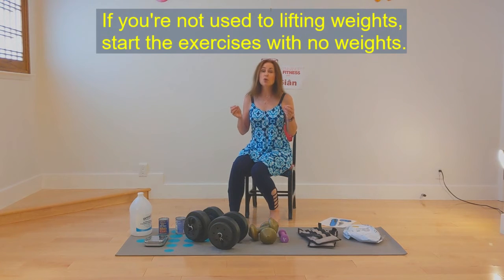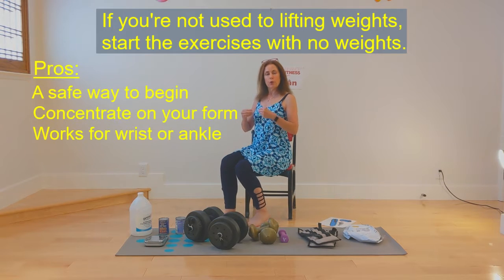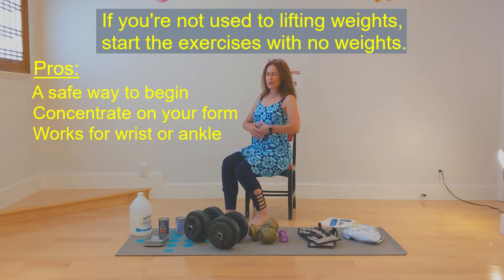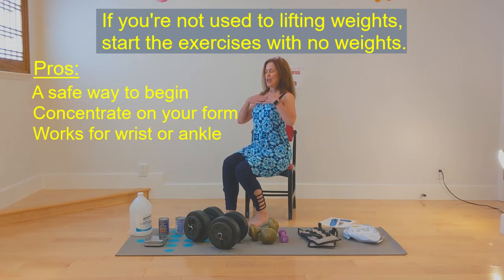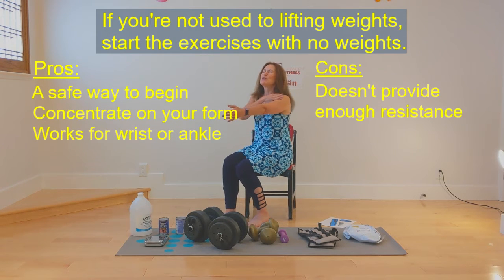The first times that you do the weights program, I would really like you to use no weights and really work on your form. You want to make sure you're not slouched when you're doing your weights — that you're up nice and tall, your chest is lifted, your chin is level. For instance, when we're lifting our arms for our deltoid muscle, you want to make sure you're not lifting your shoulders or scrunching. So make sure your form is nice when you're lifting.